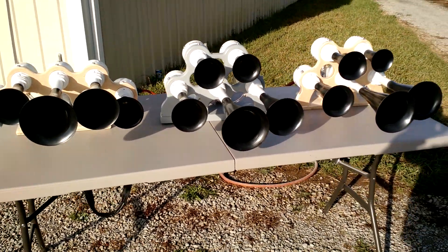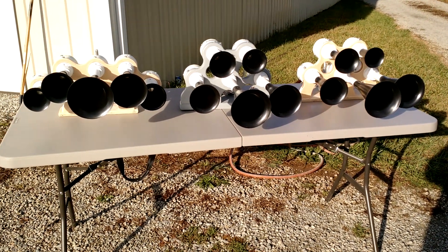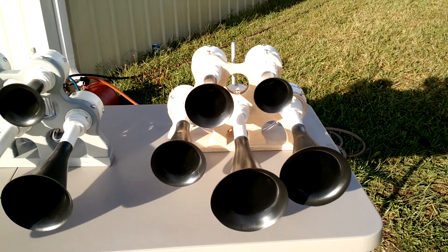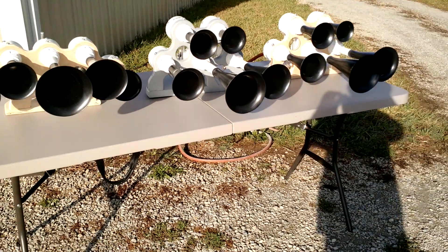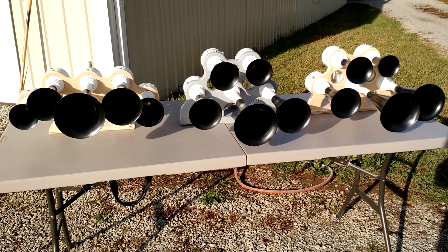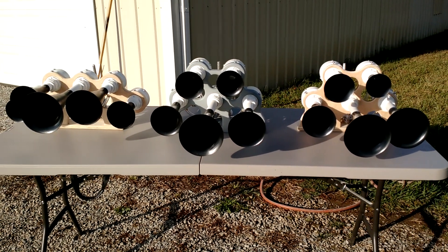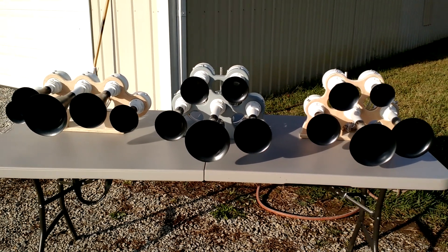We have a lot of people reaching out to us — just hang tight, we are going to try to get back with you as soon as we can, we're not forgetting about any of you. We have our new horns here: the Nathan M5, the Leslie RS5T, and the Nathan K5LA. We're going to do a dB test at 10 feet and 100 feet. Our goal was 125 dB, and we were able to reach that at 10 feet. What we're trying to do at 100 feet is get between 96 dB and 110 dB, as the train horn specifications are.